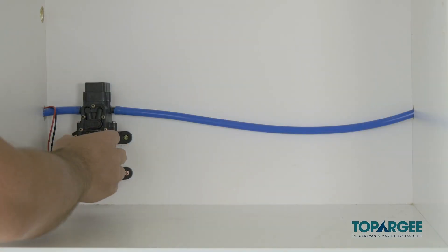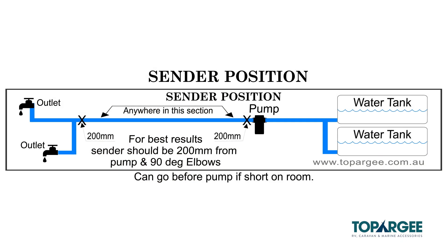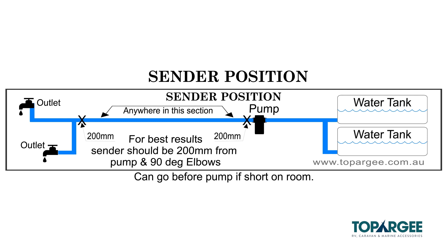Next, locate your pump and we'll work out where to put the sender unit. The recommended install point of the sender unit is 200 millimeters after the pump, but before any branches in the pipe work. If you have no room after the pump, the sender can be fitted before the pump. However, you need to ensure that there are no tiny pinholes, as this will allow air to enter the hose line and the water may drain back into the tank.